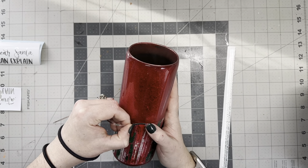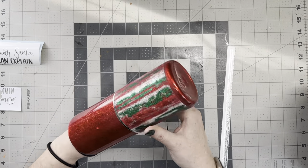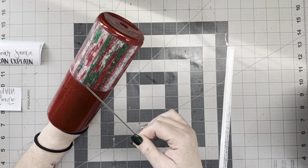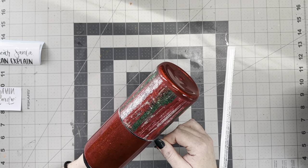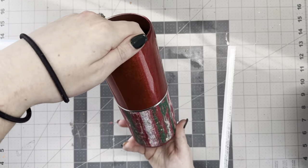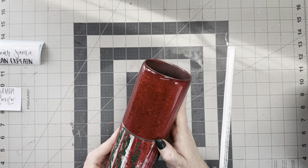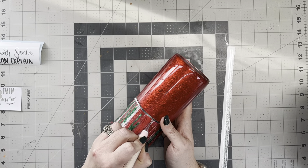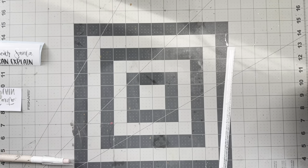Since we have so much going on with the abstract lines at the bottom, the vinyl, and the glitter, I wanted to make this vinyl striping a little bit thicker than I normally do. So I cut it out at 0.10 by 11.5 inches width instead of 0.08, which I normally do, just to make sure it didn't get muddled into the rest of the design. I wanted it to still be subtle but still be visible.